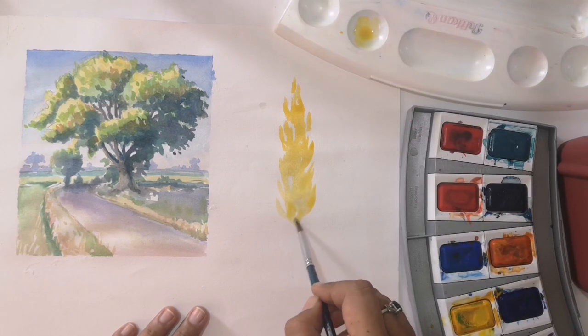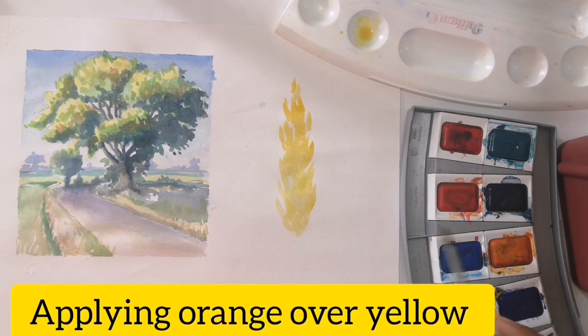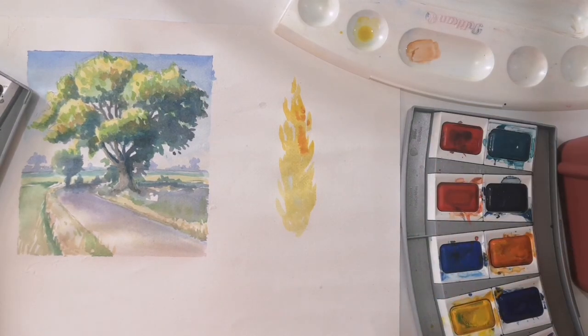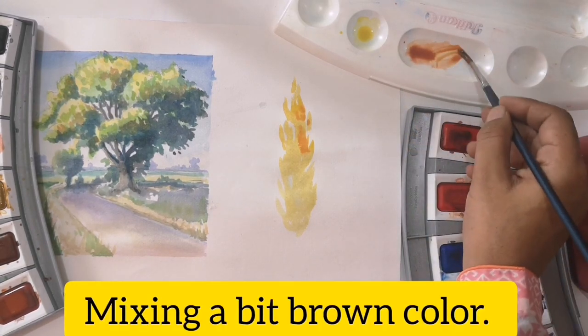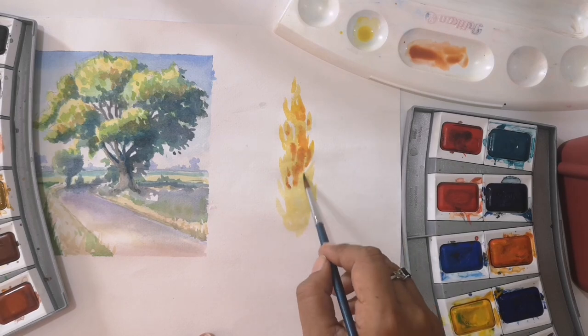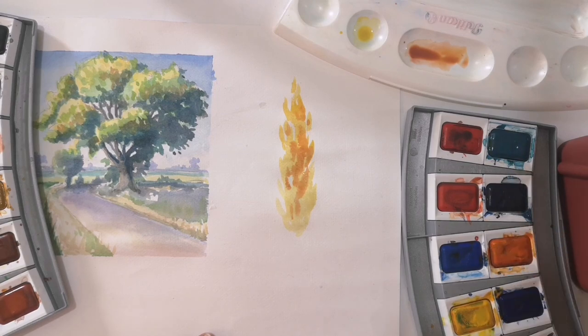I use the same brushes. First, I applied water on the sheet. Then I applied the yellow color. Now I mix the brown and orange. I applied the orange in the darks — this is not the light area. I applied it on the left side. There is also a light source on the left side, and the dark side is on the right side.